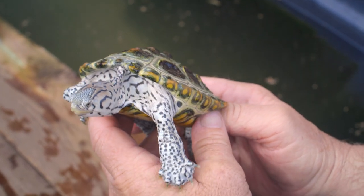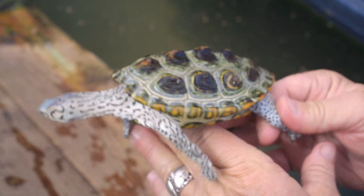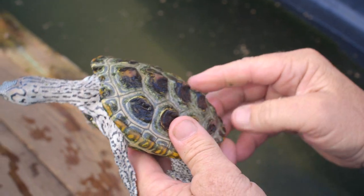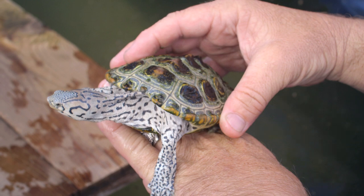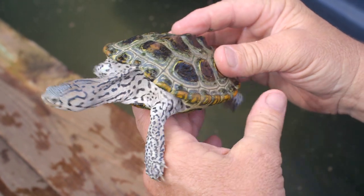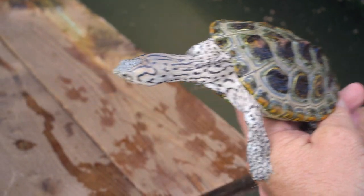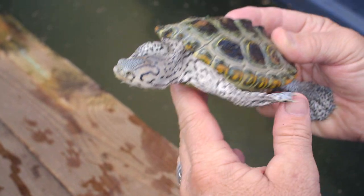They're total aquatic turtles, but they still need land to get out on. Semi-aquatic means spending as much time on land as in water — like a wood turtle, which likes a lot of land but comes into water too. These guys are all aquatic; they need more water than land. But you can still put a semi-aquatic turtle in this setup because you give them both options.